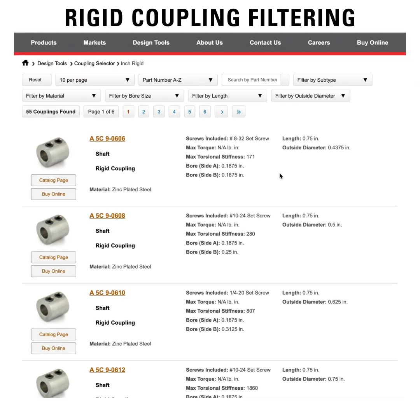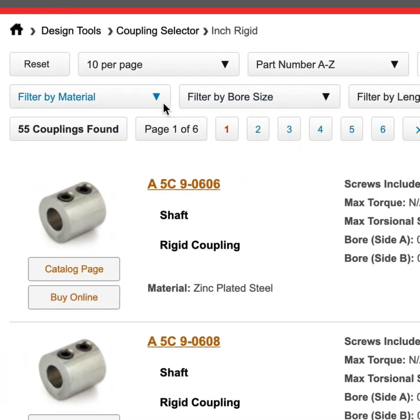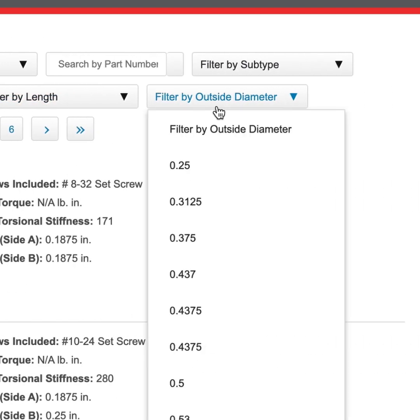When filtering rigid couplings in either inch or metric, you can filter by any combination of subtype, material, bore size, length, or outside diameter.